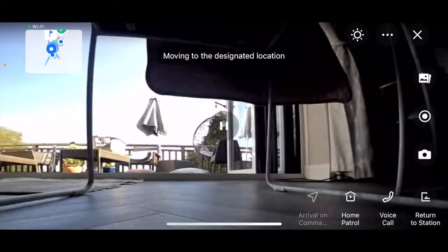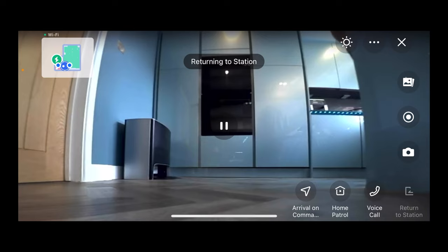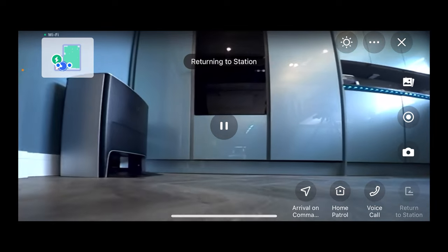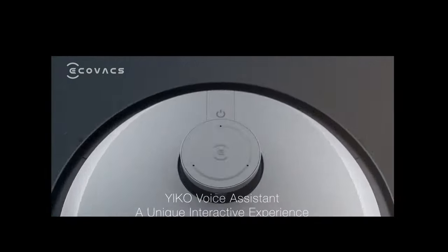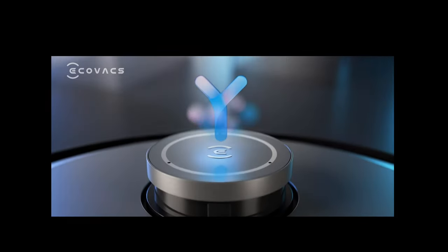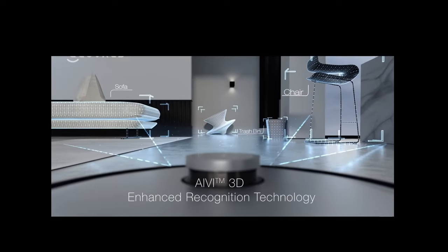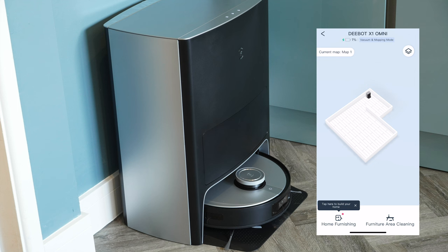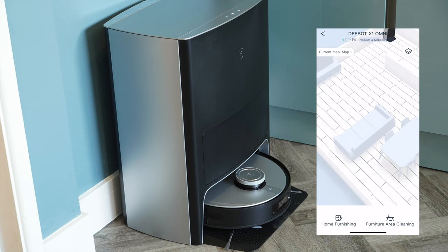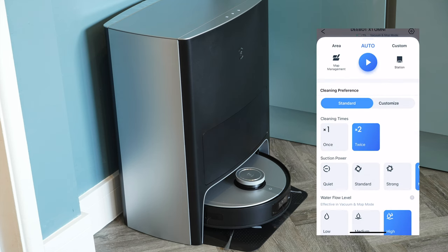When sent on a home patrol it will go to the location, have a look around, and then you can take a photograph or video and send it back to its base station when finished — this thing is just ridiculous. The Omni X1 also has a voice assistant built in, where you can command it to go clean a certain area or even track your voice and come to where you are. With 3D recognition technology it will detect furniture, and you can create 3D maps, placing furniture where it is and sending the robot to clean underneath specific pieces.